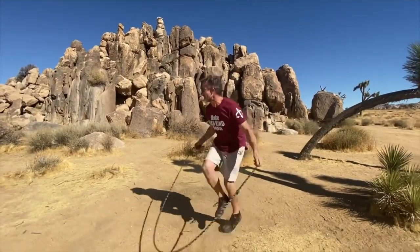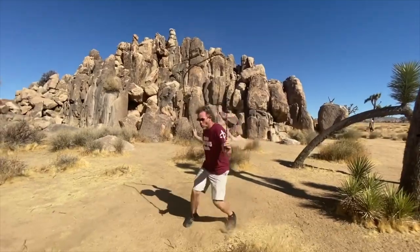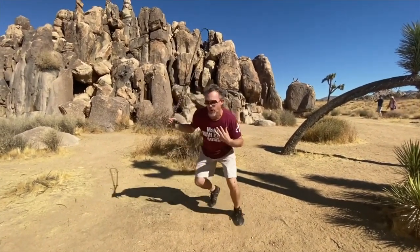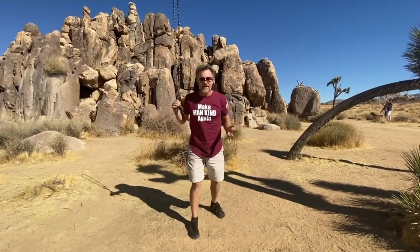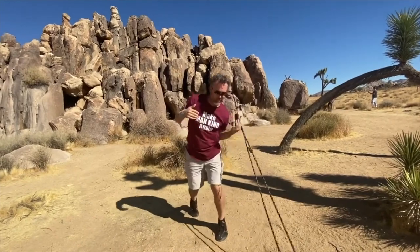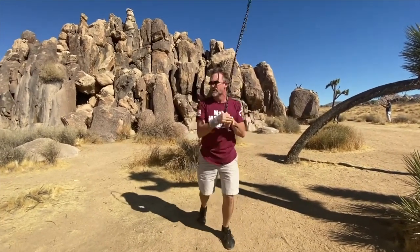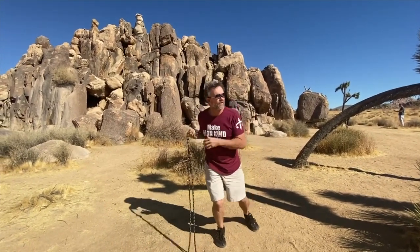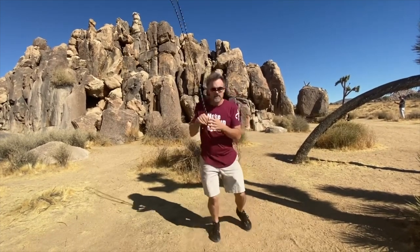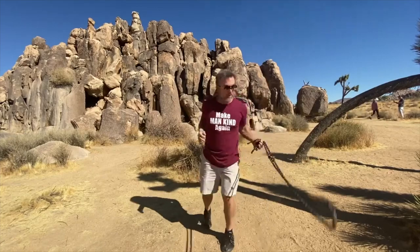I jumped through the rope, tried to go to the side, and then came to a realization: 'Wait — why am I jumping through the rope? I want to learn all the fancy stuff.' I can already jump the rope, run with it, do double-unders. I've got that skill well enough, but I don't have any of the fancy skills yet.